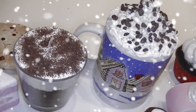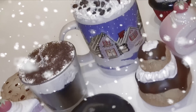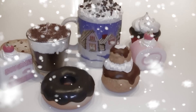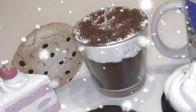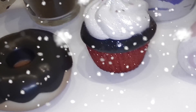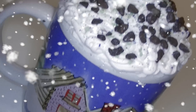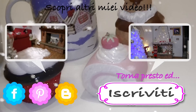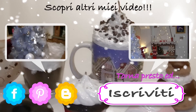Spero che questo video vi sia piaciuto e vi sia stato utile. Se vi è piaciuto mi raccomando condividetelo sui social con i vostri amici. Non dimenticate di farmi sapere nei commenti e di mettere pollici su a questo video. Se volete mi trovate anche sui social network come Facebook, Pinterest e il mio blog di blogger. Grazie di aver visto questo video. Qui ci sono gli altri video della serie Natalizia. Se vuoi essere aggiornato quando inserirò un nuovo video iscriviti al mio canale. Ciao ciao! Buon Natale a tutti!